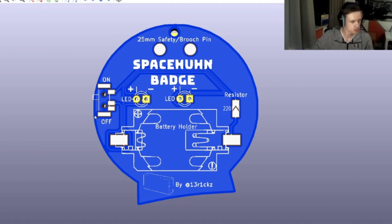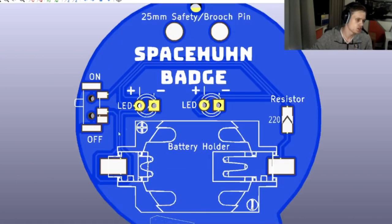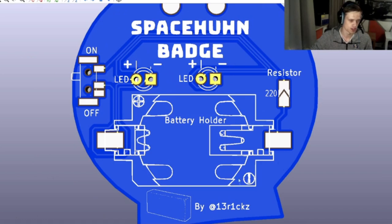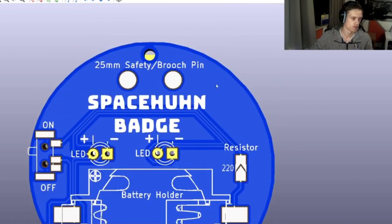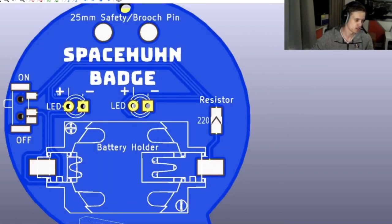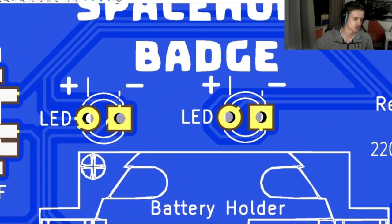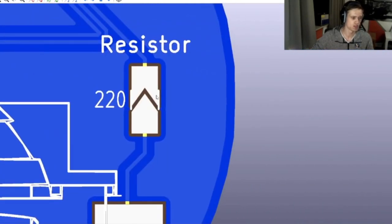We have an on/off switch with bigger pads to make it easier to solder, nice through-hole components with just a few connections so you don't have to put as much heat in them. There's a battery holder so you can easily see where plus and minus is, a safety brooch pin with just two holes so you don't have to heat up a large area. We added plus and minus labels at the LEDs together with the long lead and short lead so it's easy to find which is positive.